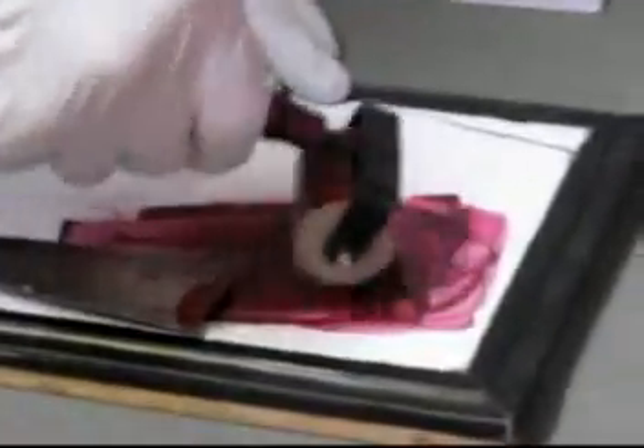Roll it out with my brayer, nice and smooth, going two directions, and start inking my safety cut block.